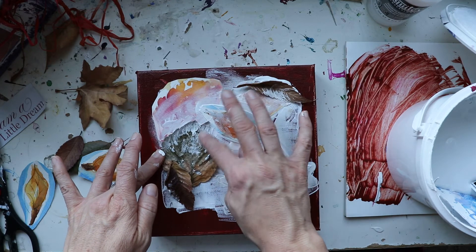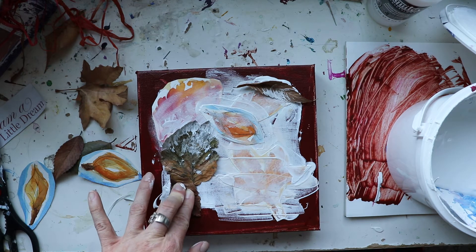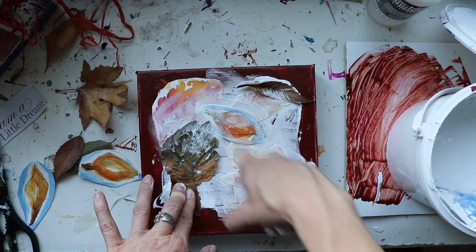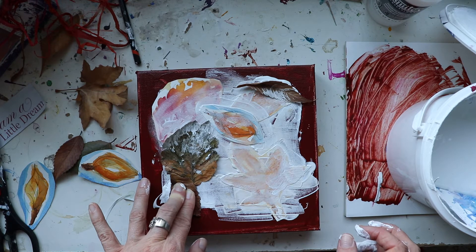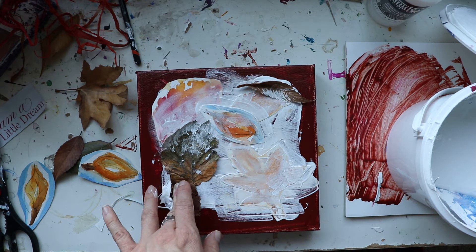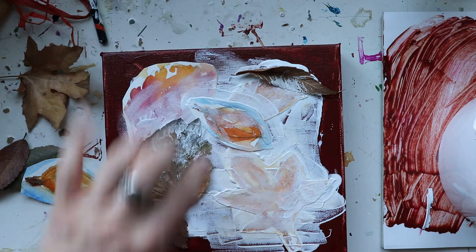I'm putting a little gesso right in there — that's coming along really nicely. Your fingers do get messy, so maybe don't do this right before a manicure. You can see the colors where I've let them pop out. If you want those colors to pop more, you might be able to scrape a bit with a card. We're going to end up putting the quote right on top here. Fabric leaves are also a really nice addition to this. I'm creating an outside border where we'll put the quote right in the center.